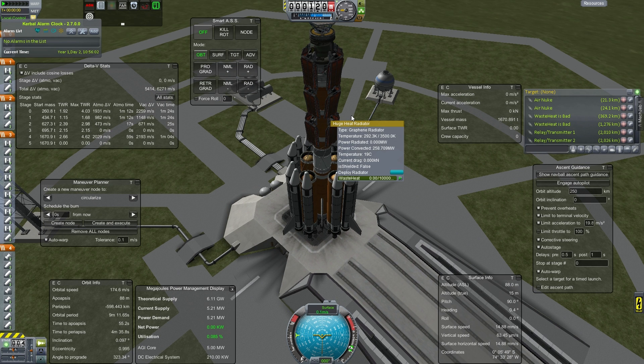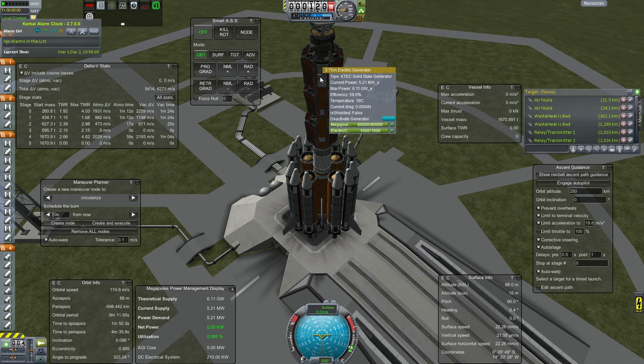We are going to utilize this to show why having radiators is good and keeping your waste heat low is beneficial to you.